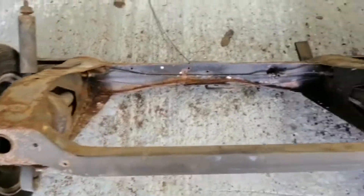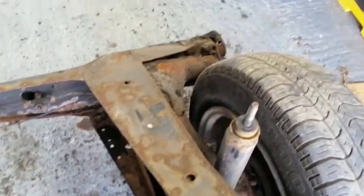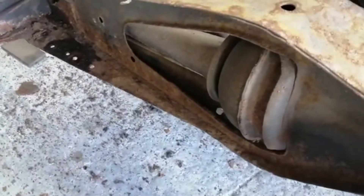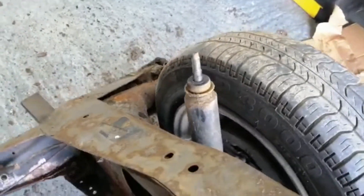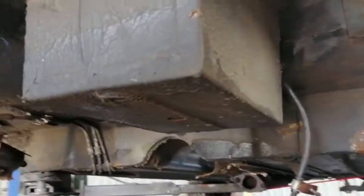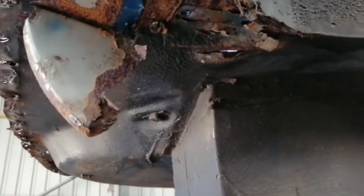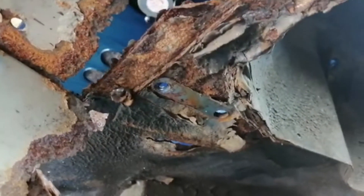Rear subframe removed from the Mini — it comes out as one unit. You can see the rubber cone swapped out to the springs, and the shock is always revealing the underbody, which is where I wanted to get to.